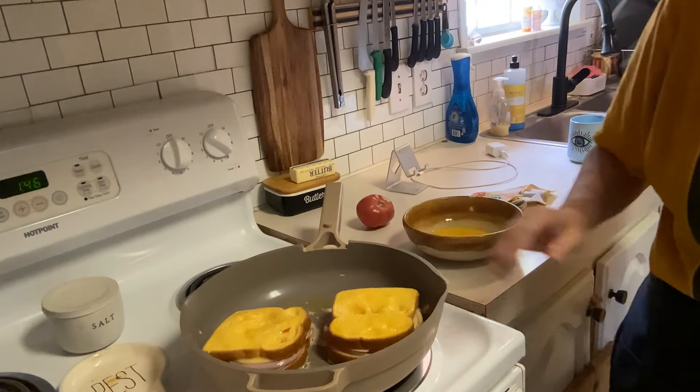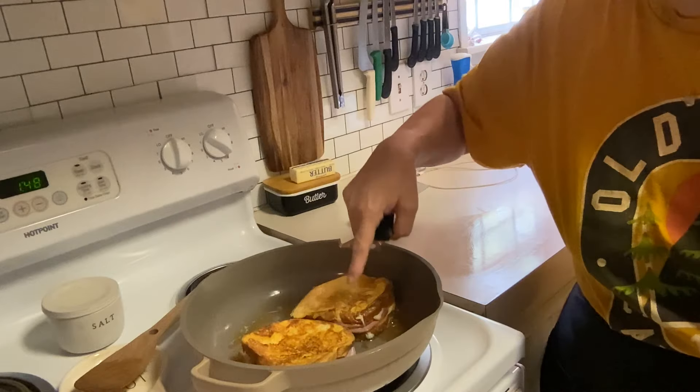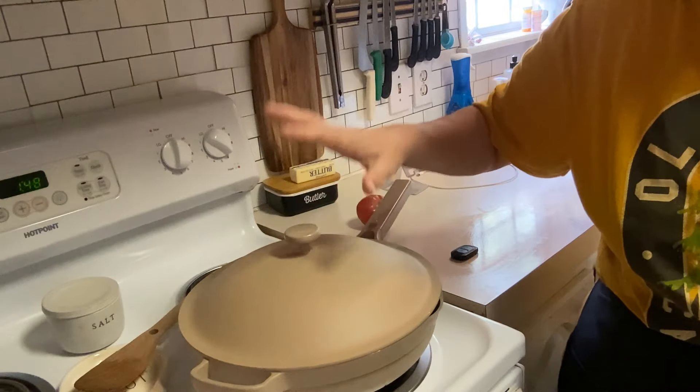We're going to leave those a few minutes just like French toast — you want your cheese to melt, your bread to get nice and toasty, and that egg cooked. We've done our first flip and got that nice color. I've got it flipped over, now I'm going to put the lid on to give the cheese a chance to melt and the meats to get hot. We'll be right back.